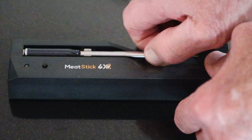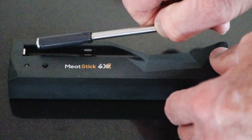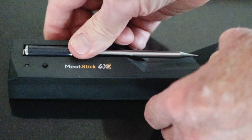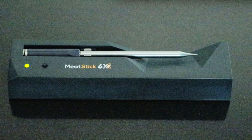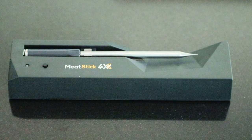A real good piece of advice for using the Meat Stick 4X is to make sure it's fully charged before using. Place it in the charger and make sure the metal cap on the ceramic end is seated — it's got to be touching the contact on the charger. Press the power button and the green light will light up; when it goes off, your Meat Stick 4X should be charged.